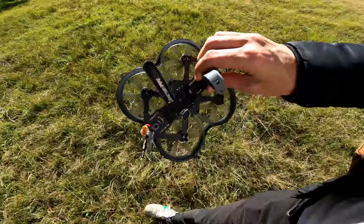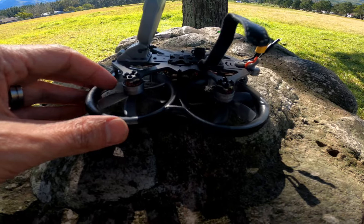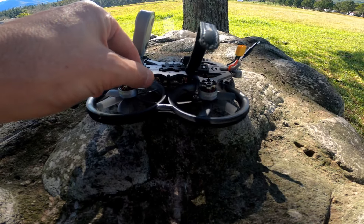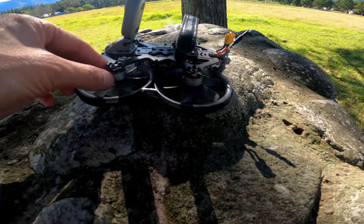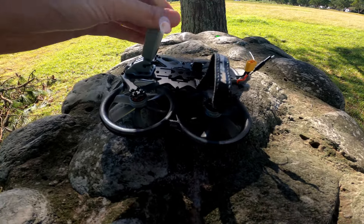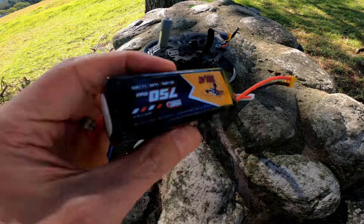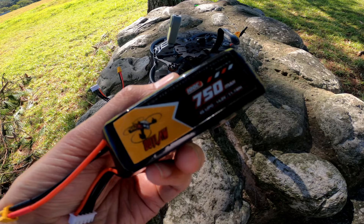I've just got the Insta360 GO 1 on here. This is my new Cine Ape from Darwin FPV. I really like this build. It's budget but everything is pretty damn good on it. The carbon fiber is not amazing but it seems pretty good. Decent motors, nice little stack layout. The only thing is they haven't secured this very well, so you just got to be careful.